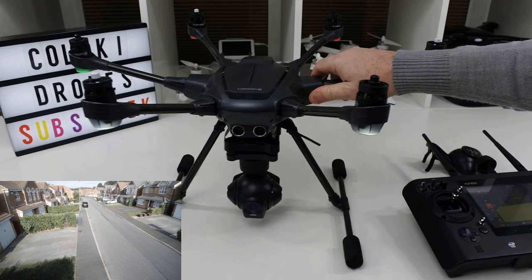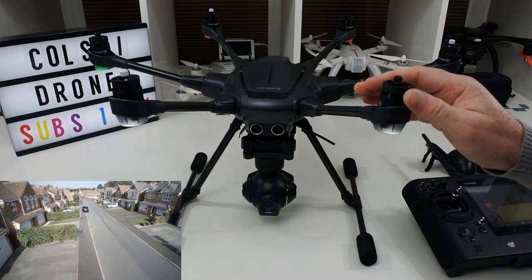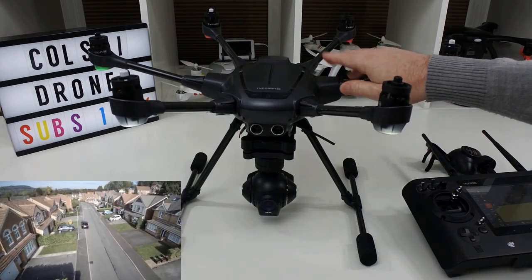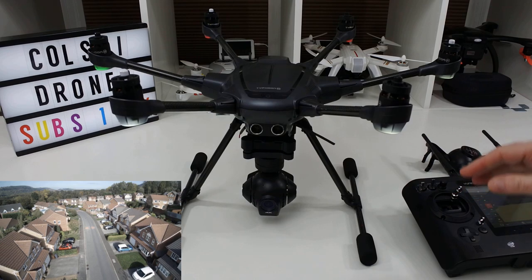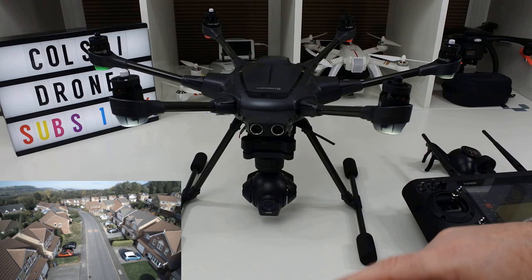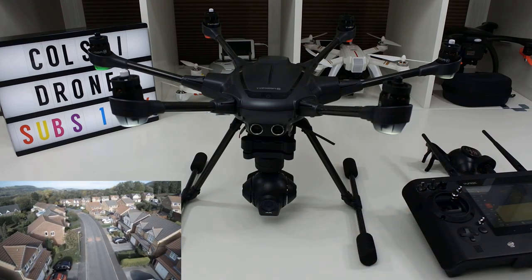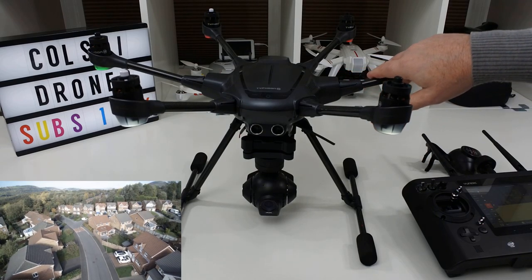I actually like this. It flies well, the picture quality is good — not as good as the Phantom 4, which I think is what the problem was. It went up against the Phantom 4 and the picture quality is not as good. So this is going to be a review of this product. In the inset below you'll probably see about two or three minutes of flight footage, and I'm going to do a proper flight test video for the channel.